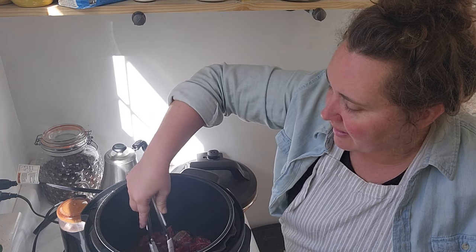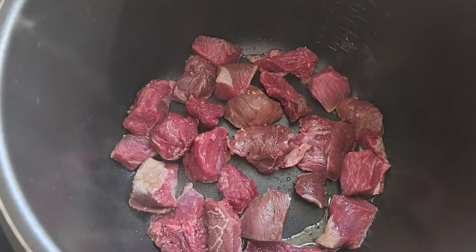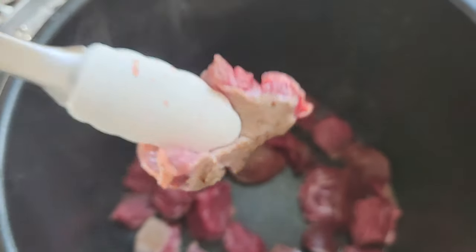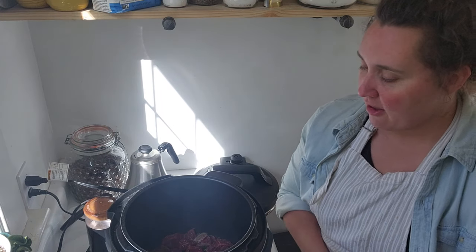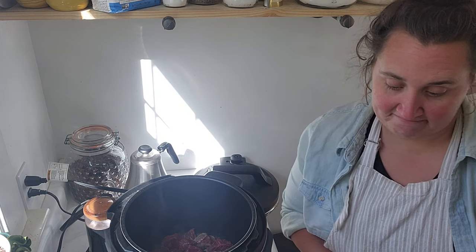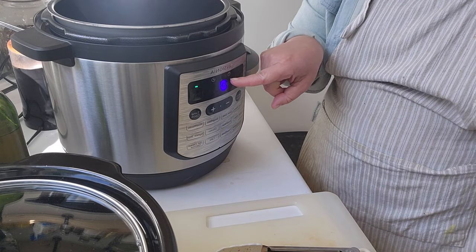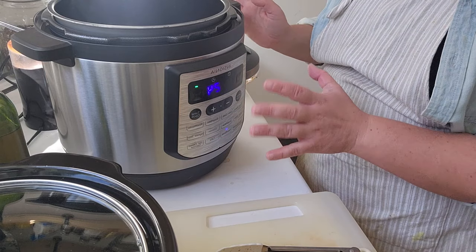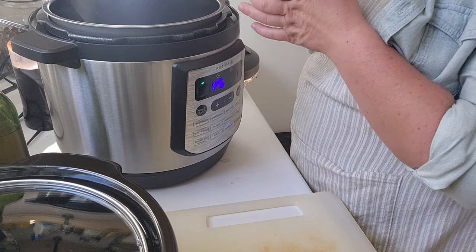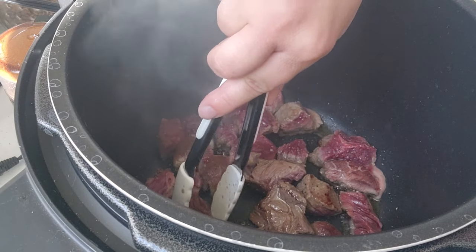While browning the meat I'm making sure it's all in a single layer so it browns nicely. You want that single layer so everything gets good color — I'll flip every piece and get some nice browning. I'll cook this for three to four minutes on each side. One nice thing about this pressure cooker is it has a built-in timer, so I don't have to track the time myself.